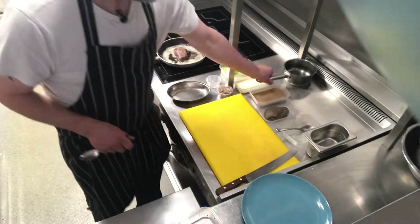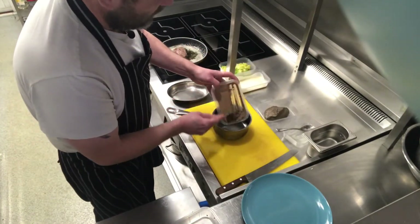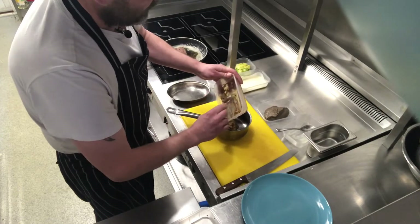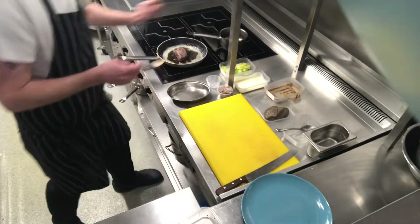While you're waiting, we can pop our peppercorn sauce into the saucepan and put that on the heat gently.